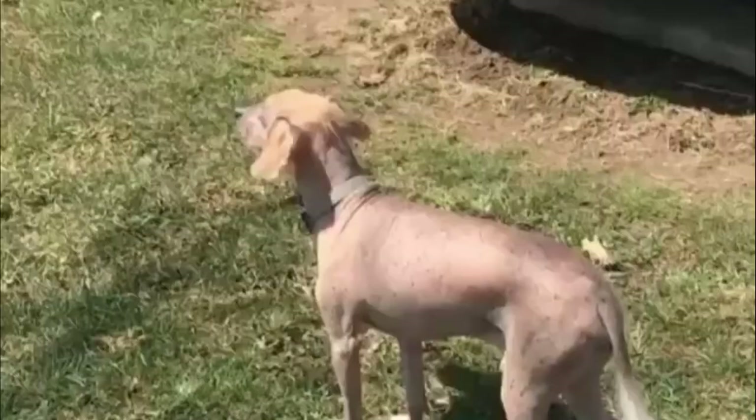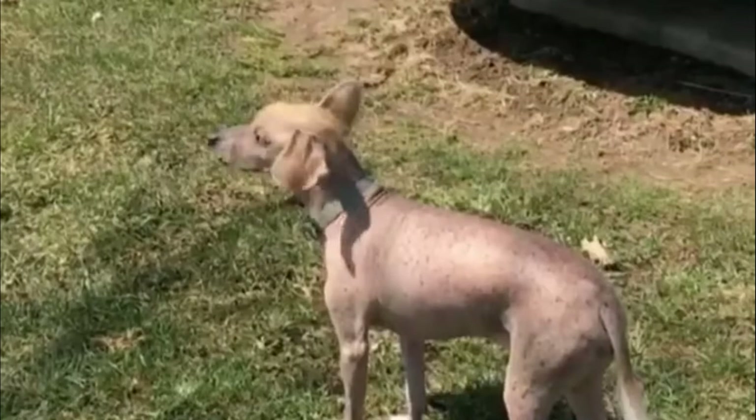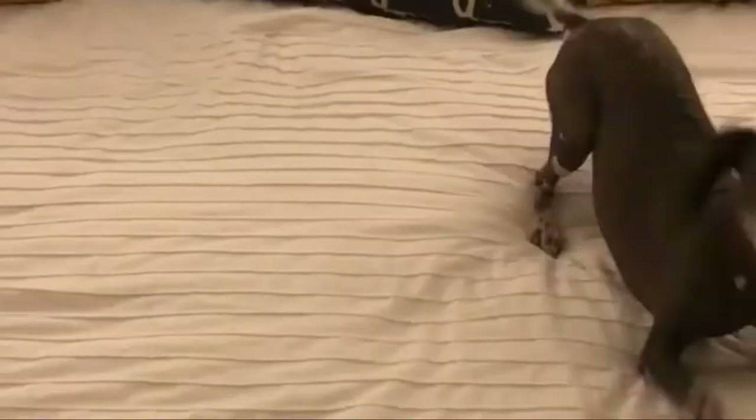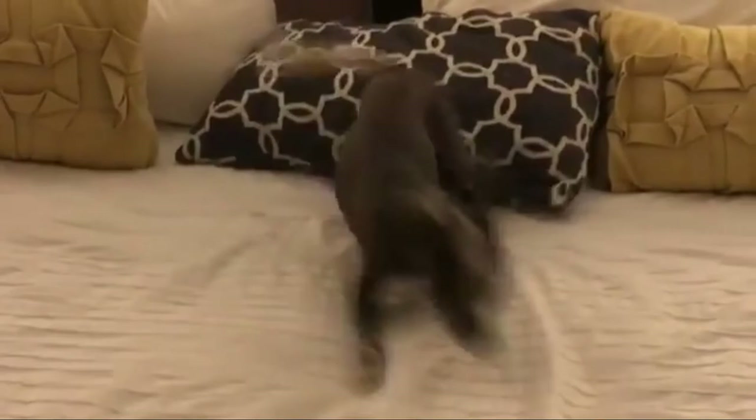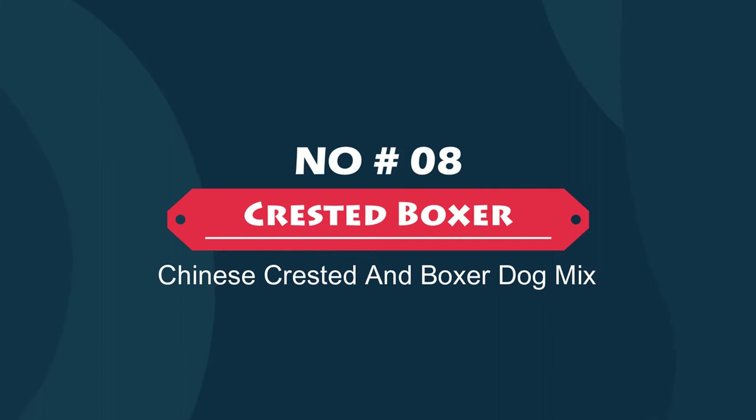Number seven: the Crested Beagle — Chinese Crested and Beagle mix. The Crested Beagle is a hybrid mix between the Chinese Crested and the Beagle. This unique breed can vary greatly in appearance and personality, even within the same litter. Crested Beagles may be very shy around strangers but will love their family unconditionally, following them around everywhere.